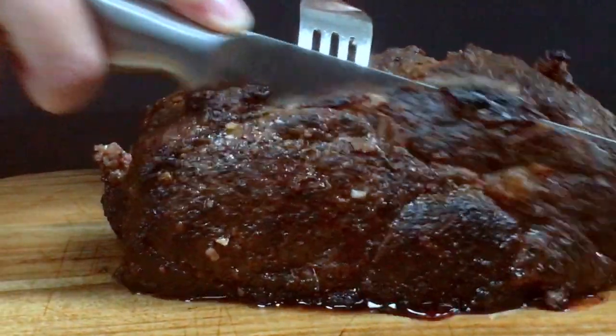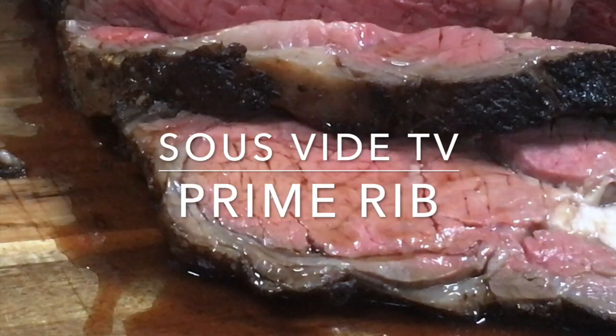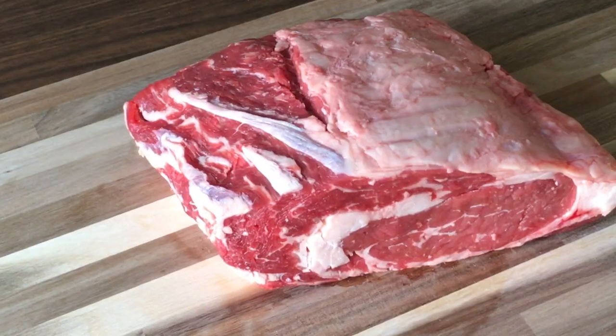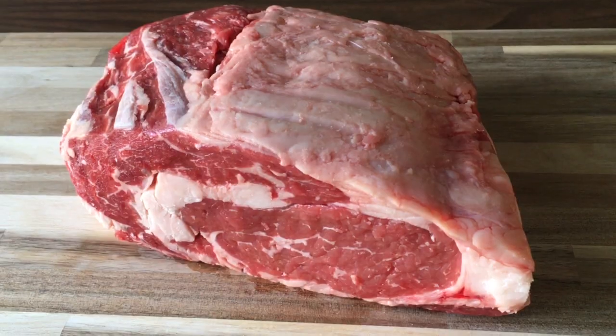Hi everyone, thanks for stopping by. Today I'm going to show you a simple way to cook a prime rib. We're going to be cooking this prime rib sous vide and searing it using a cast iron skillet. If you end up enjoying this video, please like and subscribe.